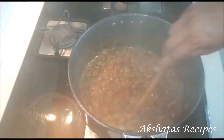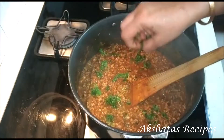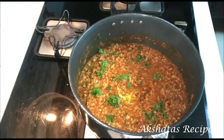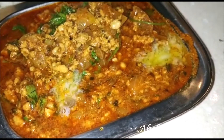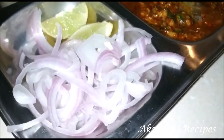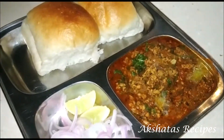Now I'm going to cover and cook this on a very low flame for 10 minutes. After 10 minutes when you open the lid, you will see everything has come together well. Turn off the gas and add a little bit of coriander for garnish. When serving, add about half a teaspoon of butter, some sliced onions, a squeeze of lime, and some nice fresh pav.